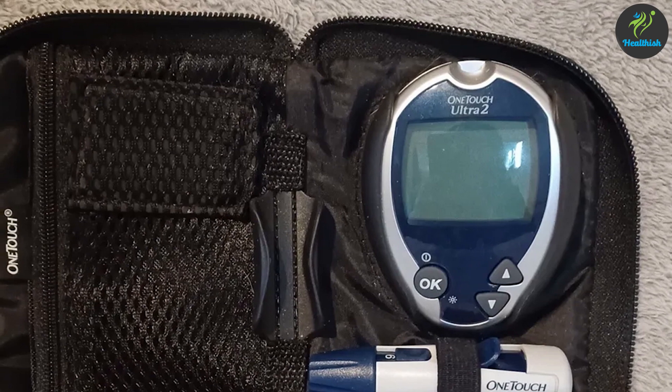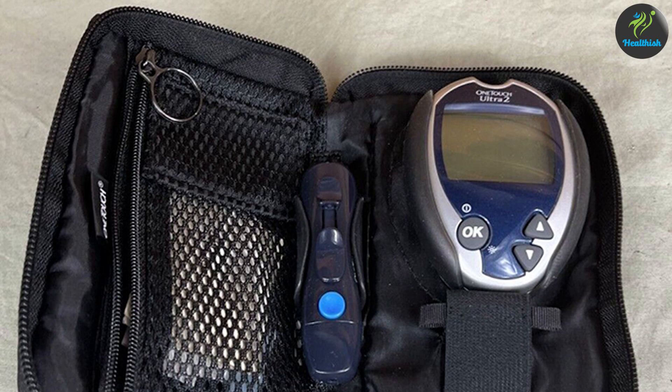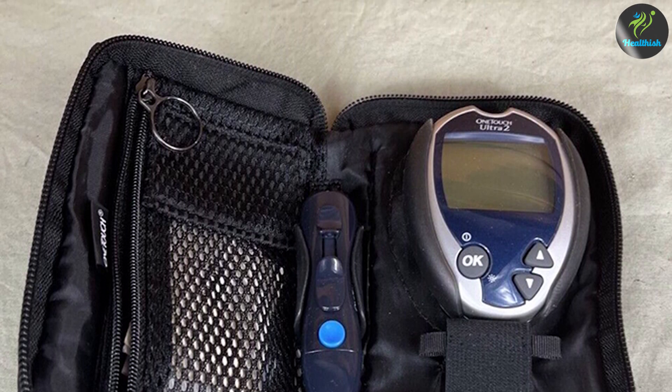Thank you for joining us today for this review of the OneTouch Ultra 2 blood glucose monitoring system. If you found this information helpful, don't forget to give this video a thumbs up and subscribe to our channel.